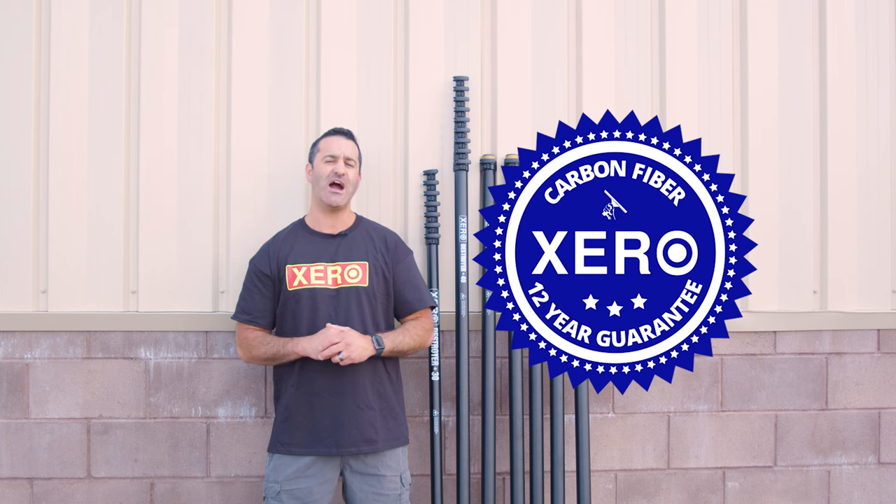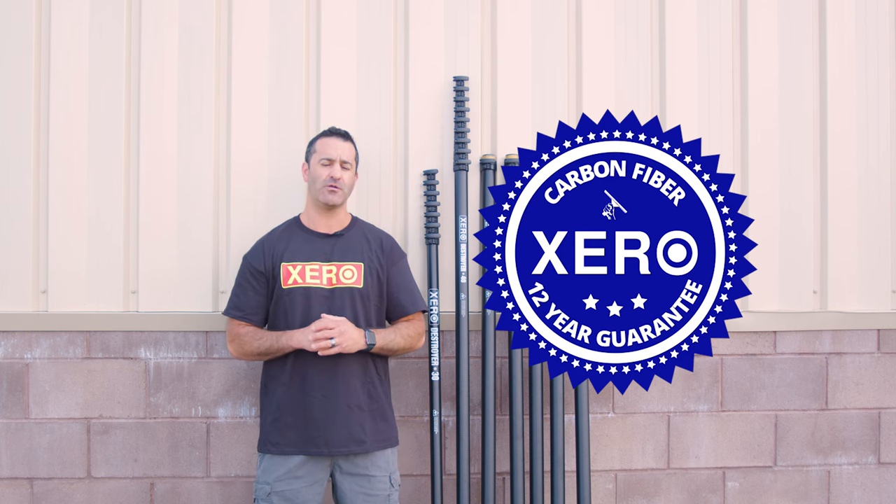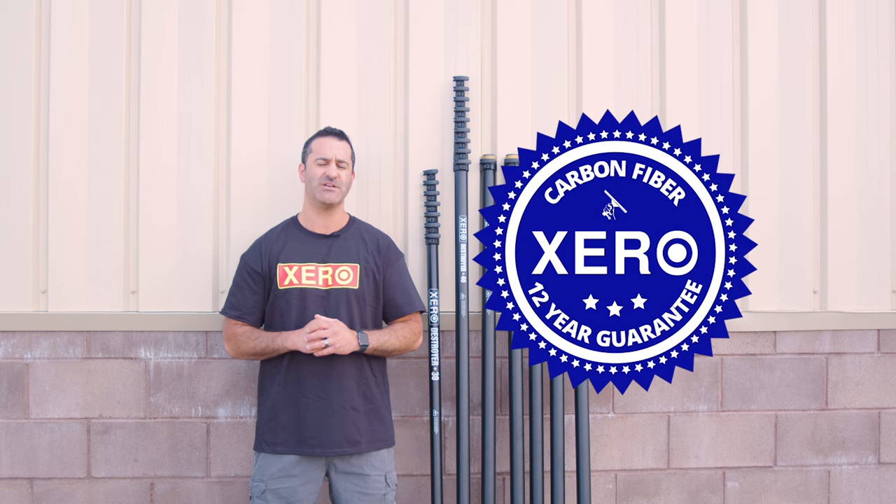For more information on the entire lineup of Zero water-fed poles, or to get in touch with a water-fed expert, head over to windowcleaner.com.